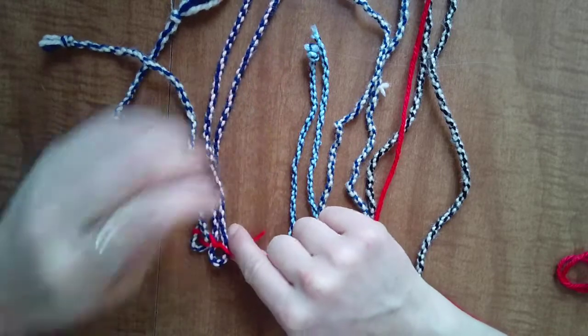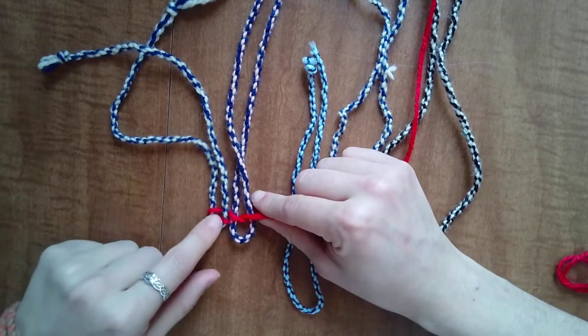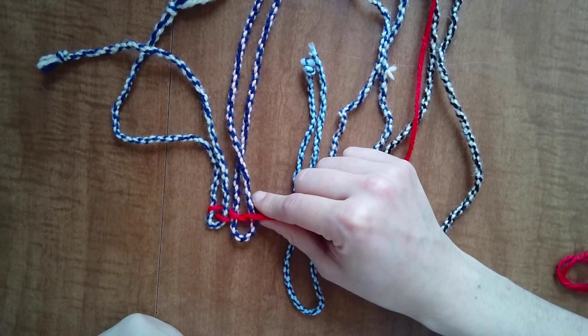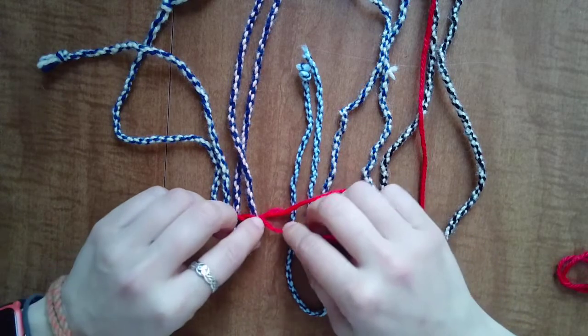So here you can see that we have crisscross, crisscross, crisscross — it's almost like we need to do that with every single piece of our warp all the way through. Hmm, I wonder if that's what we have to do... hint: it is.